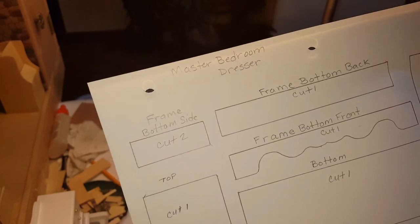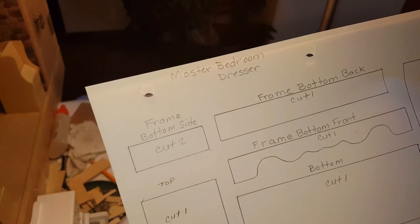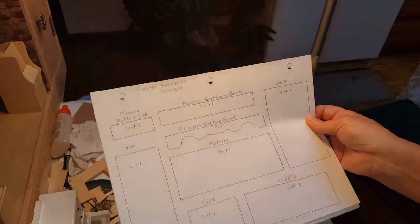Hi guys, welcome back. Today I'm going to show you how to make a master bedroom dresser. The very first thing you're going to need to do is go on my website and download the template.